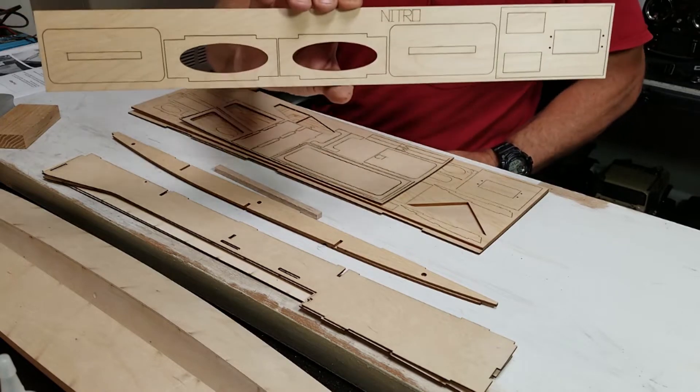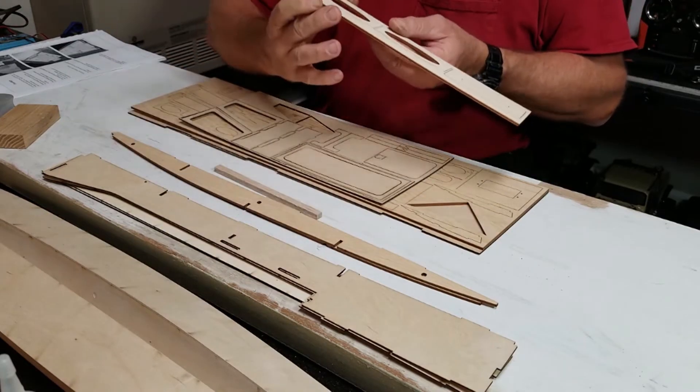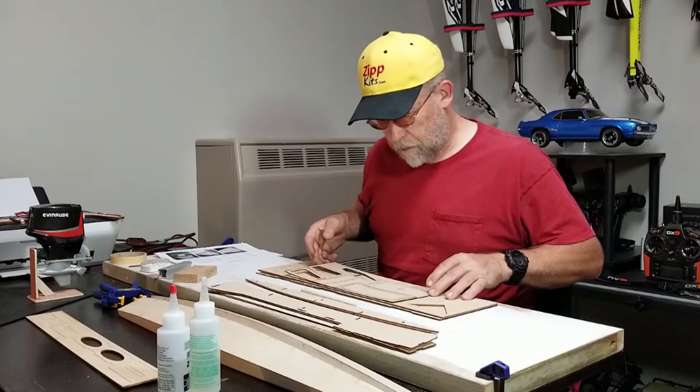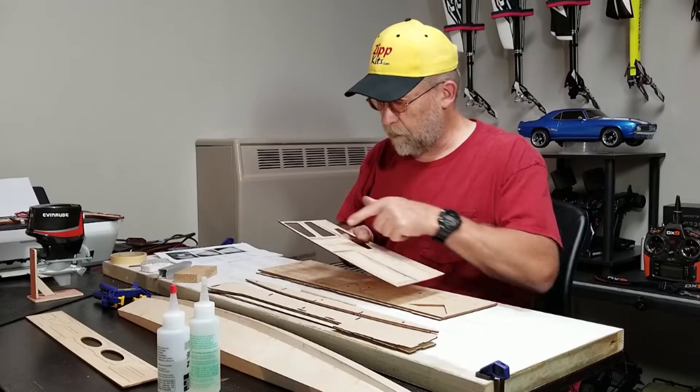This sheet is for nitro build — if you build nitro, I won't be needing that. This sheet looks like a lid for the radio box, and a few other formers.